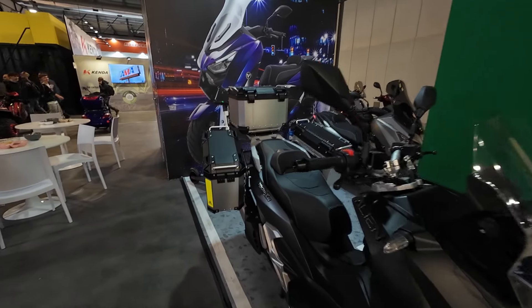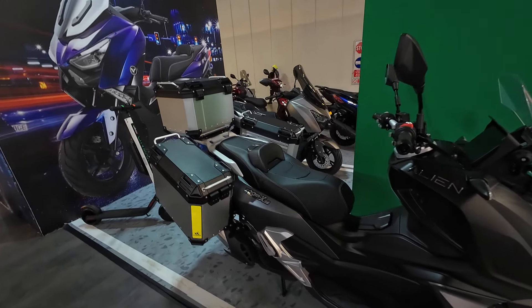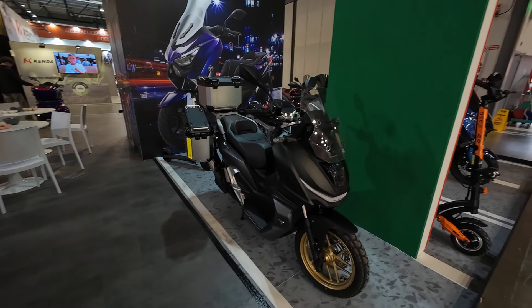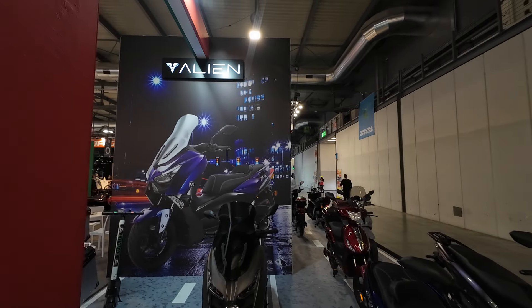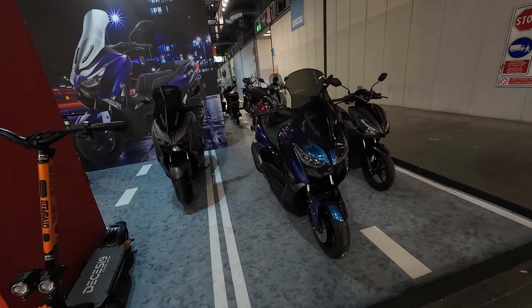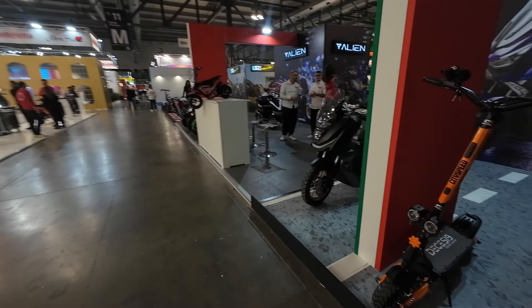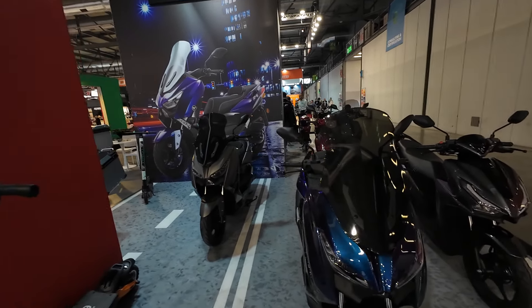It has a fuel tank in the middle that looks decently sized — I think it might be something like a 15 or 16-liter fuel tank. I want to know more specs on this one: the Alien Zoom X 125. I'd love to know the price, the range, the engine power, and how much this luggage kit costs, because it just looks so awesome. A scooter with aluminum hard bags — it just looks like it shouldn't be possible, and yet here it is — a 125cc scooter with all three aluminum cases. Awesome machine, this is an interesting brand.